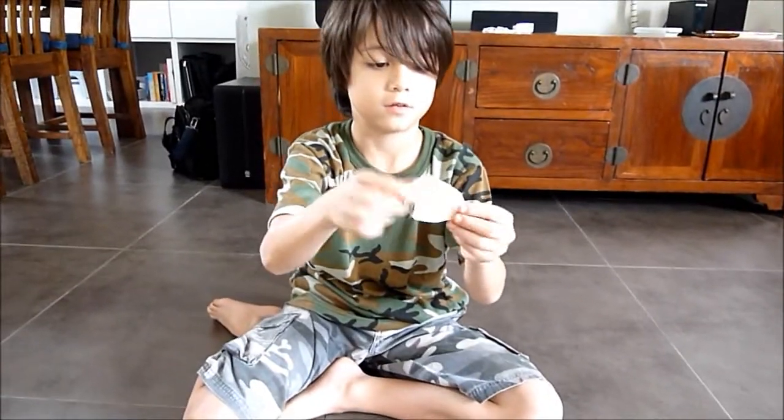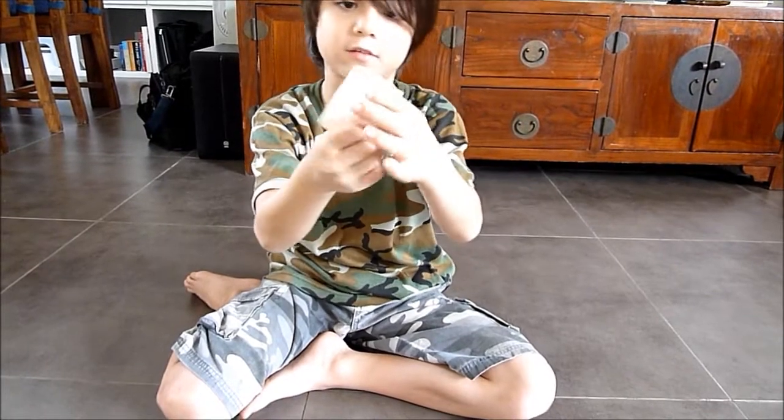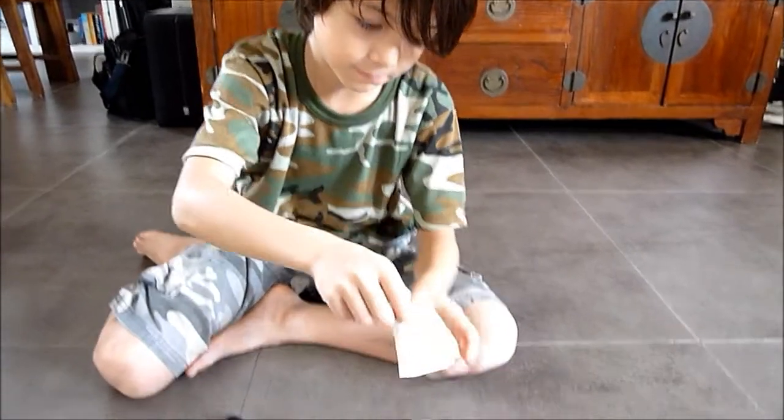Okay, until you get this tube, okay? Just need to put your finger through it. Okay, now put it down.